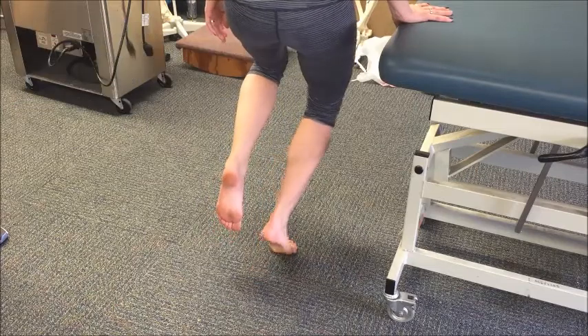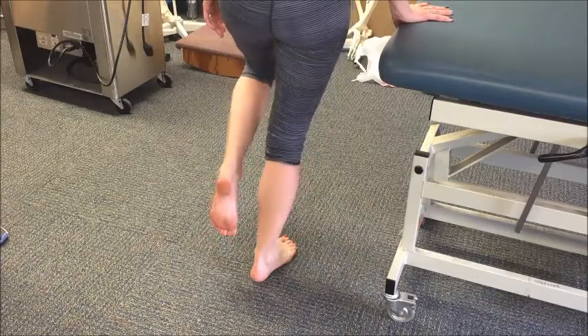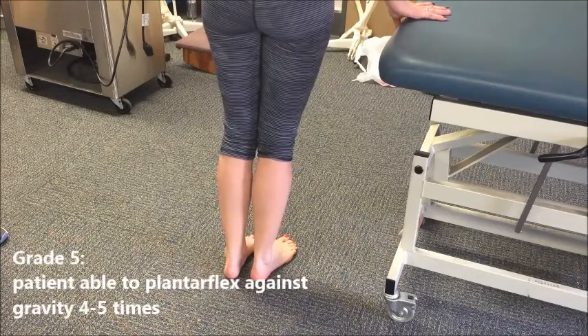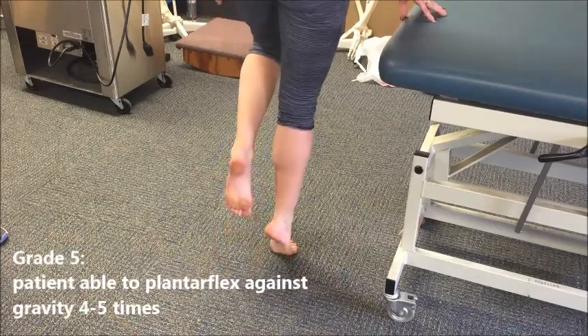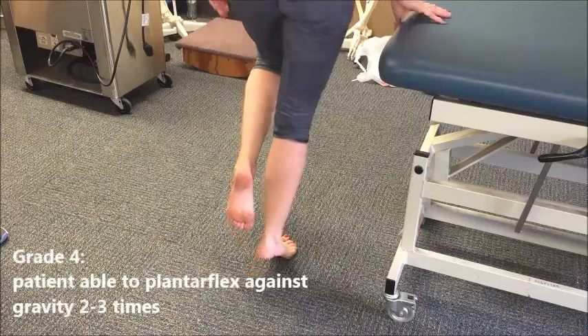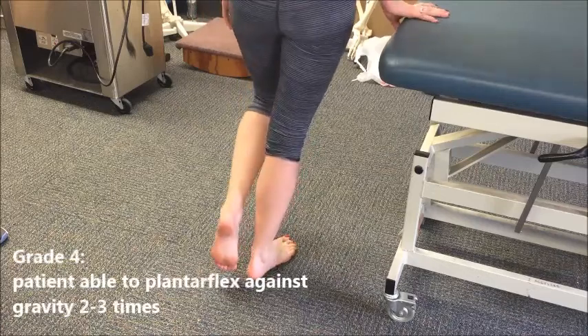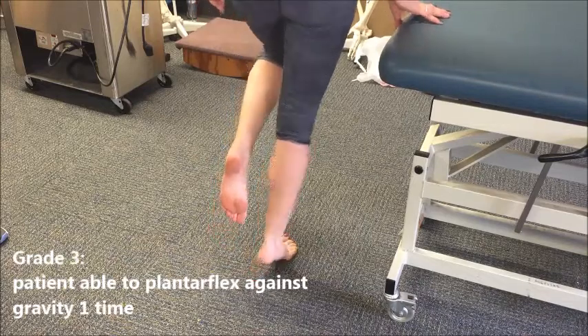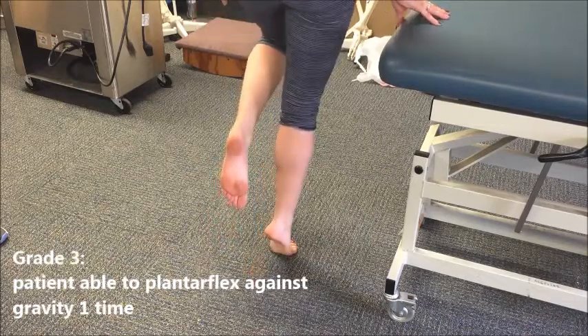Research has shown different grading scales for this, but the one we will go by today is: for a five, the patient is able to raise the heel through their full range of motion four to five times. For a four, the patient is able to raise their heel through the full range of motion two to three times. For a three, the patient is able to raise their heel through the full range of motion one time.